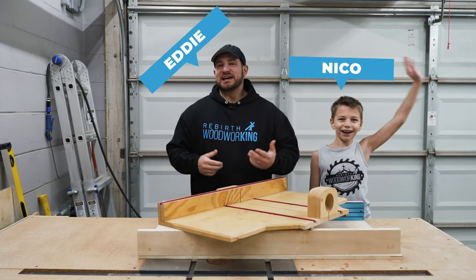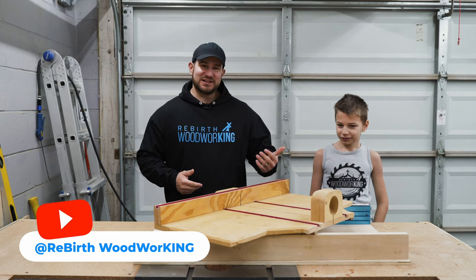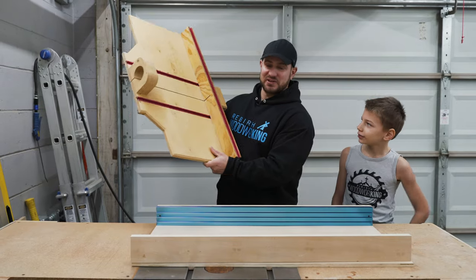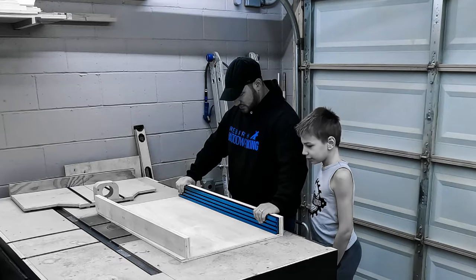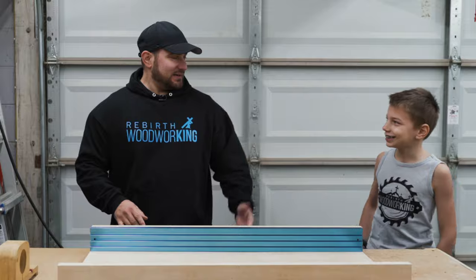Welcome guys, my name is Eddie and this is my first table saw crosscut sled tutorial. I got my little sidekick with me, Nico, my son, and today we're taking this old hunk of whatever it is - this table saw crosscut disaster - and we're gonna turn it into something beautiful. We're gonna burn that thing and turn it into a nice, usable, efficient table saw crosscut sled. Hey, my name is Eddie and welcome to Rebirth Woodworking.